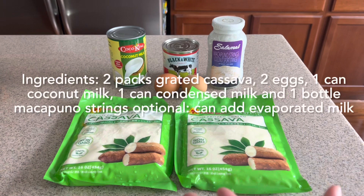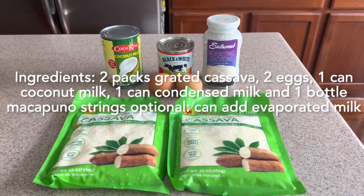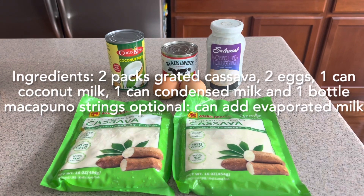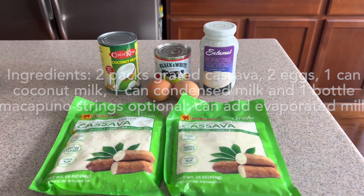So let's begin cooking our cassava cake! Our ingredients are: grated cassava — two packs — two eggs, coconut milk, condensed milk, and makapuno strings.